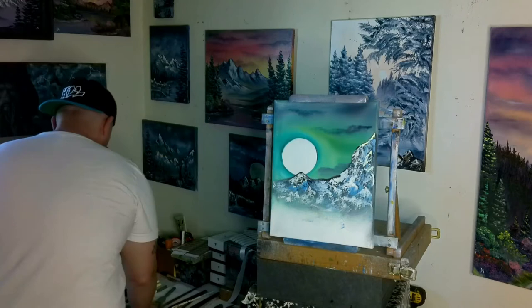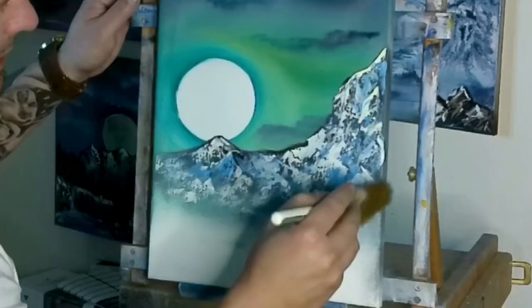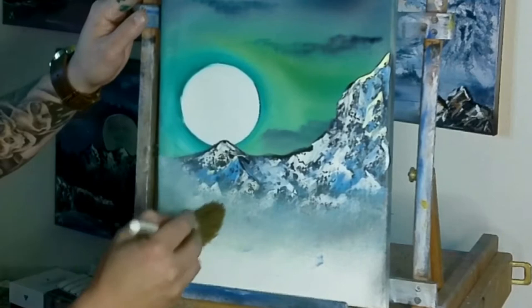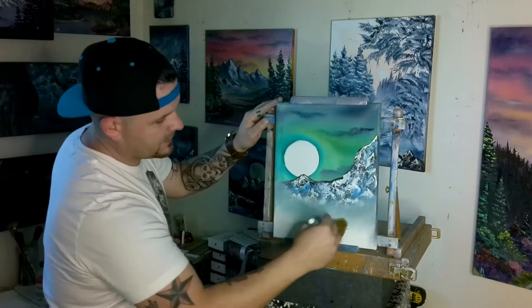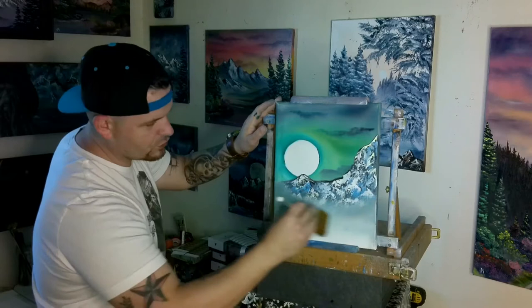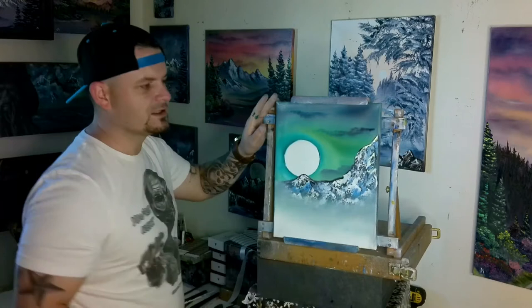Now we can take our dry two-inch brush and come in here and just start making this fog. You don't want to be on a straight line — every so often kind of come up, come down, pop up, pop down. You can just make this foggy little mist at the bottom of your mountain. That way, anything we put in front of it is going to make the mountain look further away. I like to go on a little bit of a U shape, a little bit of an angle, a little bend — that way it's higher in some areas, it's lower in other areas, and it doesn't look like just a straight line of fog.